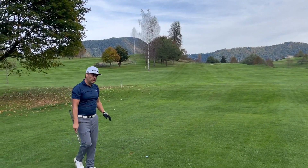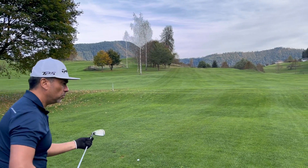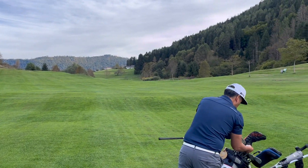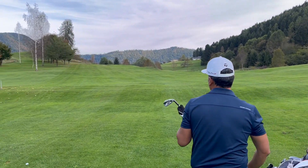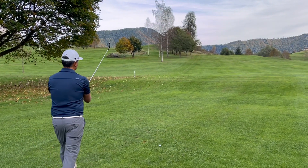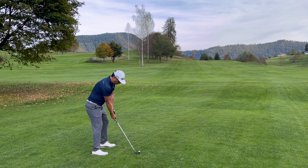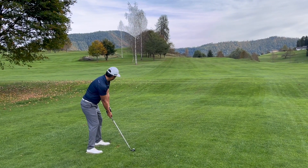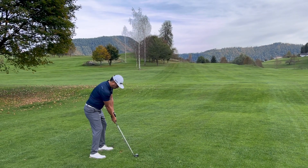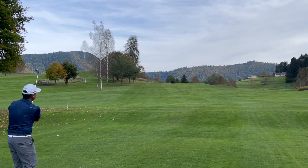This one went a little right but it should be on the green. Now I'm going to hit the next one — clean the club real quick, try to get in line. Hit this one a little heavy.